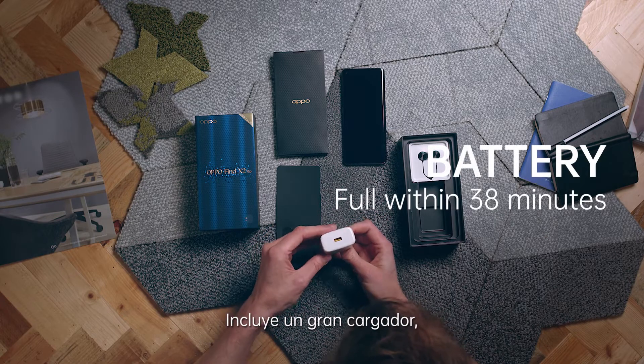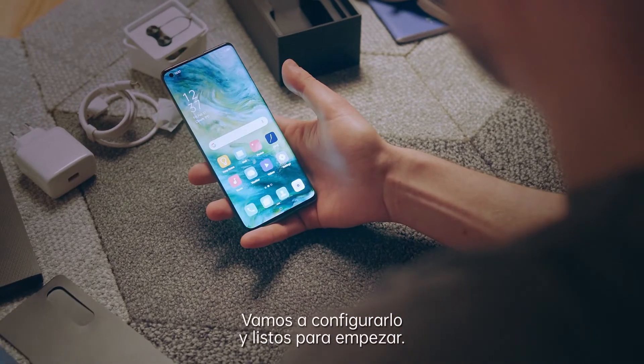There's a big charger in it. This will be for fast charging. Let's get it set up and get ready to go.